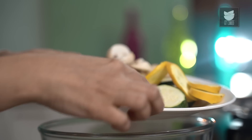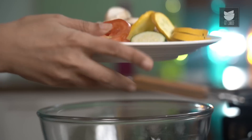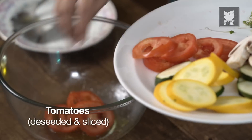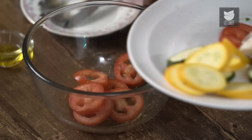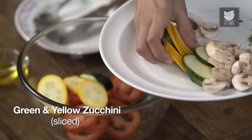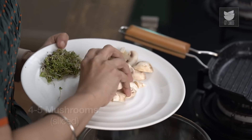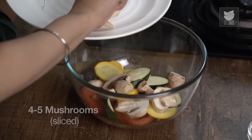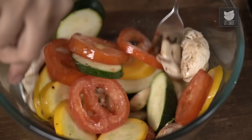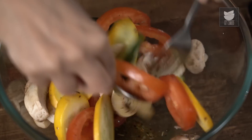Now you'll notice that these vegetables are cut slightly thick, because when you grill them, they will shrink. So you definitely want them to be slightly thick when you slice them. First in will be some tomatoes, then the zucchini. Now I'm just going to toss it through with our dressing. Make sure that it's completely coated.